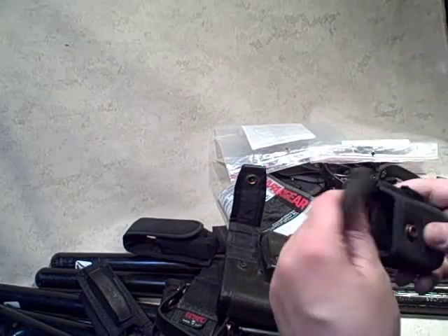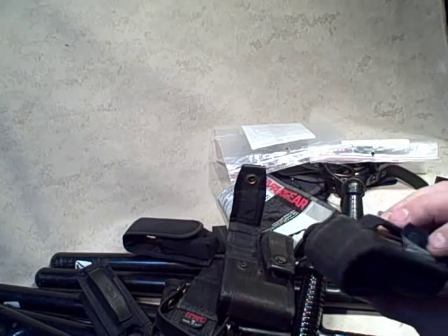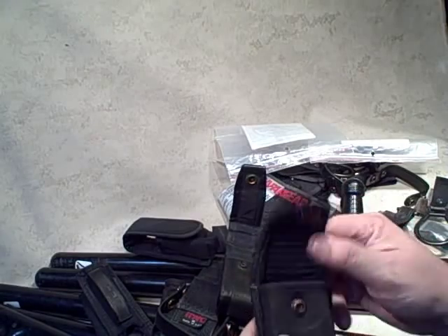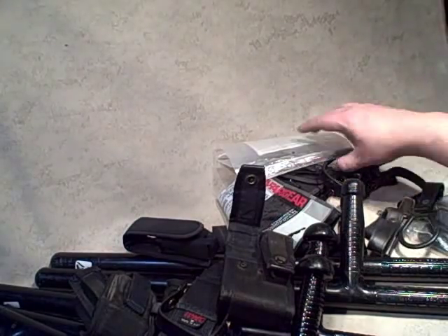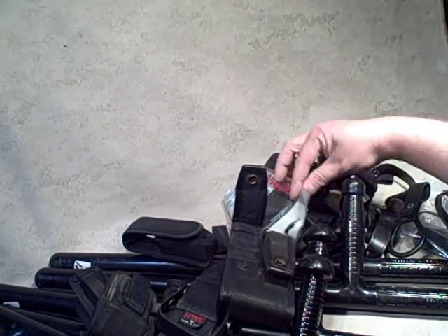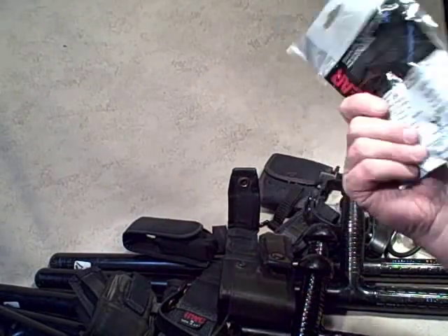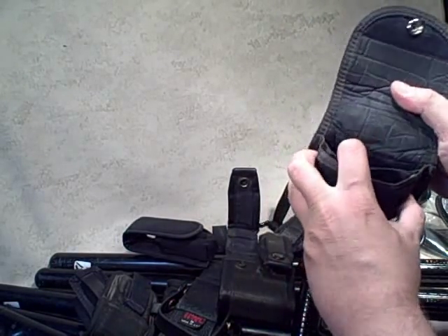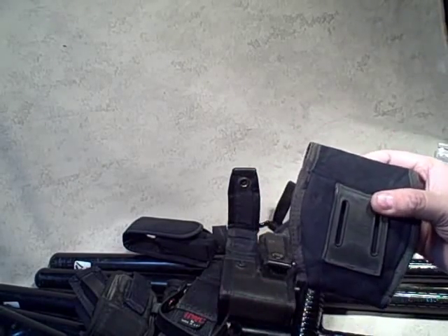Looks like maybe a speed loader — it's a Bianchi, not sure exactly what that would be, but it could be a pretty handy little pouch with lots of life left in it. Yet another Galco — a fourth Galco — all still in the package; I could probably put those on eBay. Another version from Safariland, again in the package. This looks like a handcuff case, either for two handcuffs or to keep them separate.